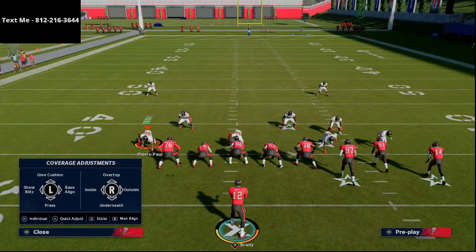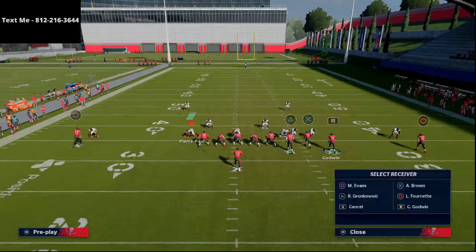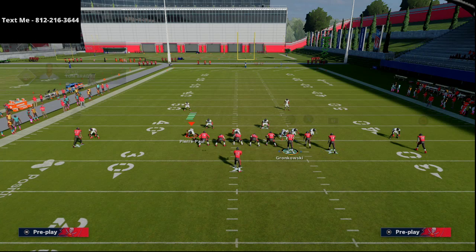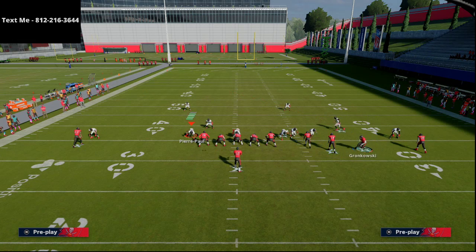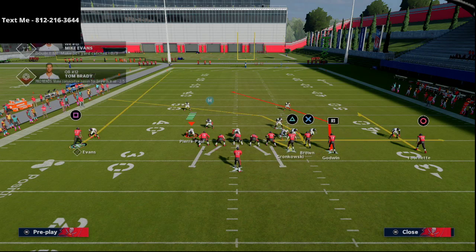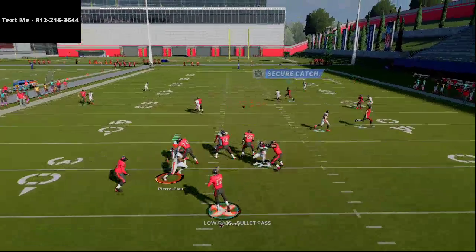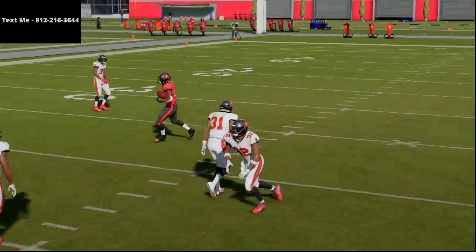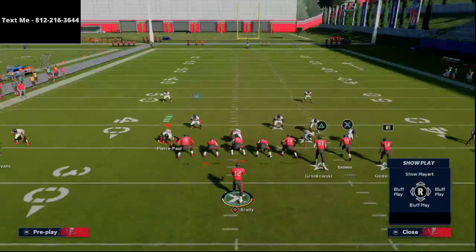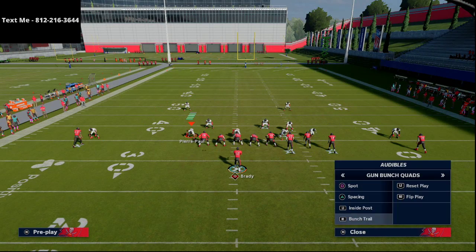What you really have in this formation is an offense that, in my opinion, addresses the knock on five-wide — the difficulty isn't what it can do against zone, it's the ability to beat man consistently. With this play right here, you're going to be able to beat man to man. That route to Godwin — just trust it, the route just gets open.